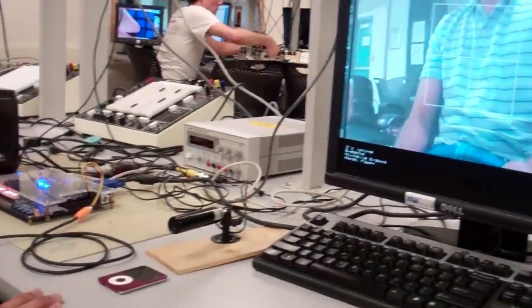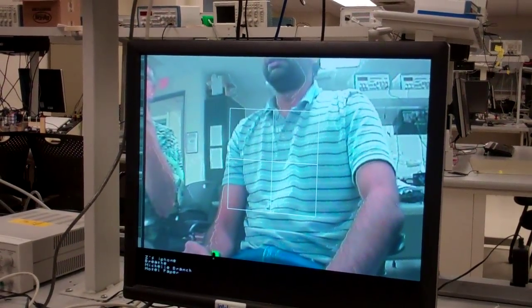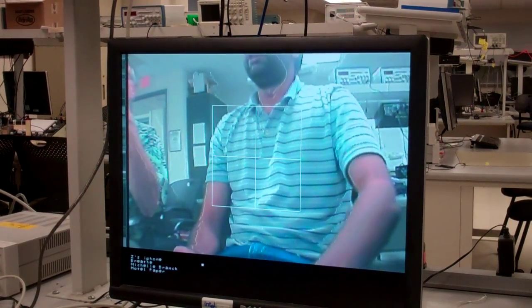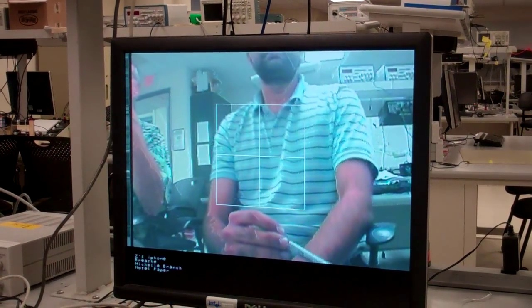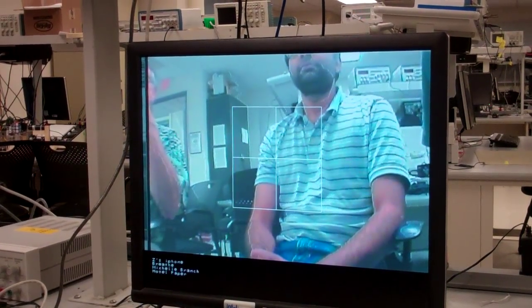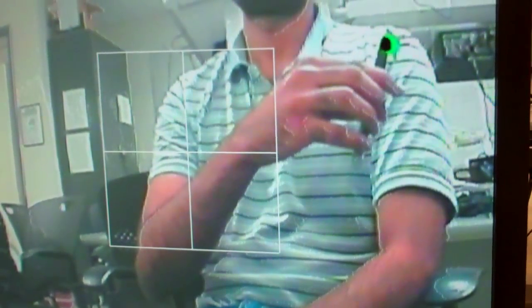Essentially what we are trying to do is detect a green color object, and based on that green color object we will be issuing commands to the iPhone. Our tracking algorithm works like this: there is a matrix on the screen which defines the active area where gestures will be tracked. As we move an object into the active area — say we want to play — we would swipe upwards, and this would cause our music to start playing.